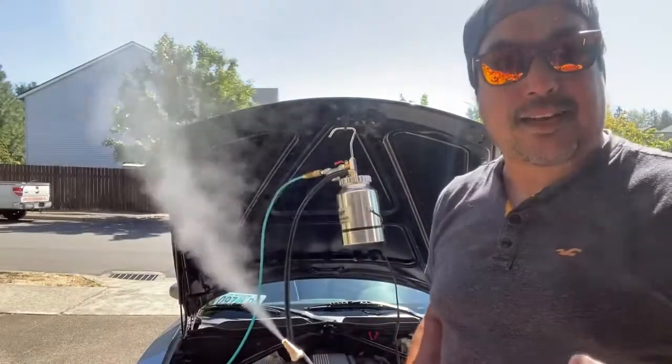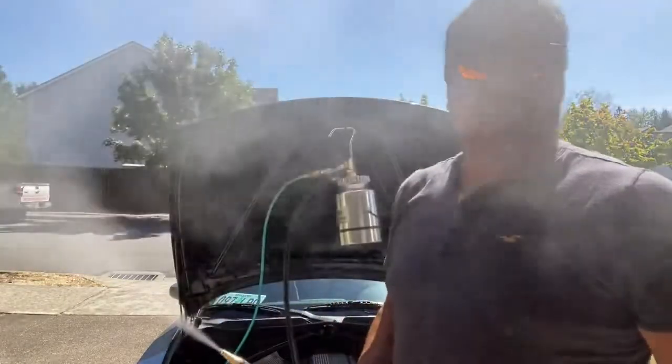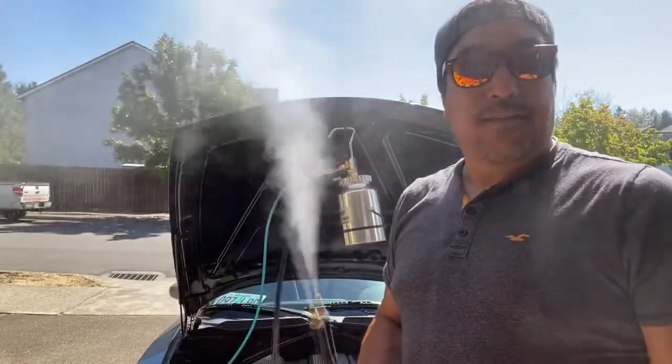This machine is used for checking the intake leaks on any of your vehicles. Found on Amazon for around 125 bucks — thing works amazing.